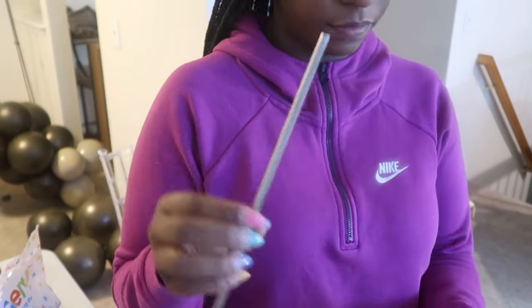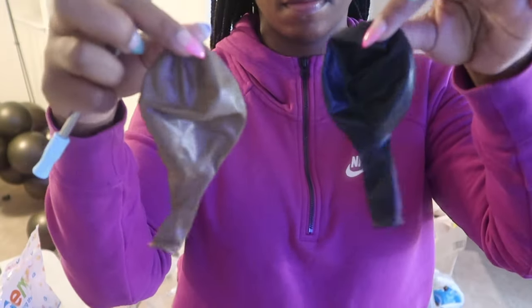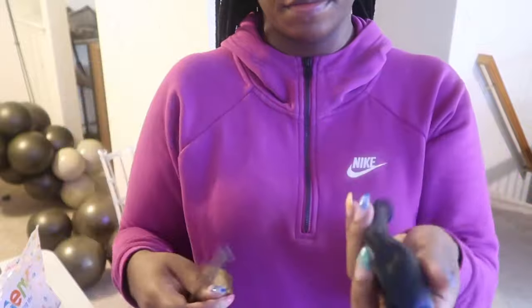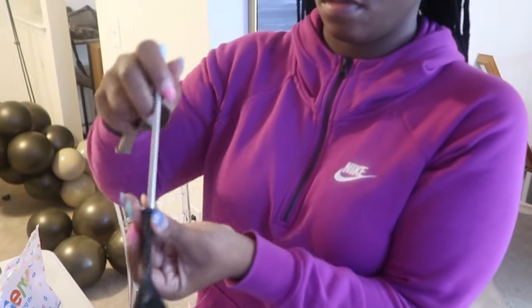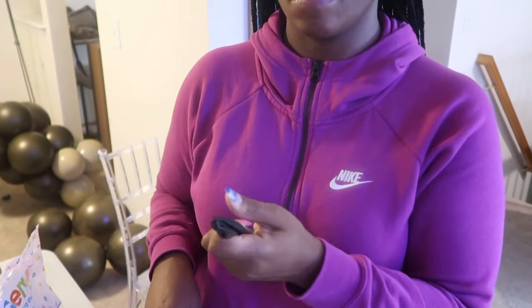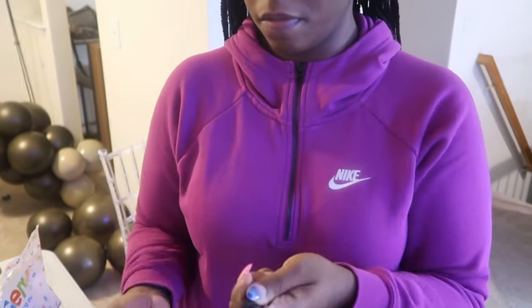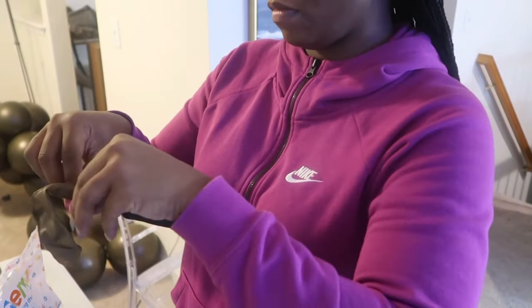We're working with custom colors in today's video. I'm showing you what I use to stuff the balloons — it's literally a metal straw. I have my two balloon colors: I have the Onyx Black by Qualatex and I'm stuffing it inside of Mocha, and it's going to give me that nice deep brown color without the balloon being see-through.